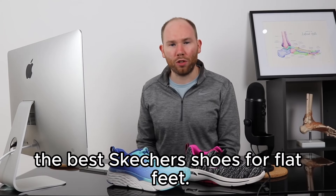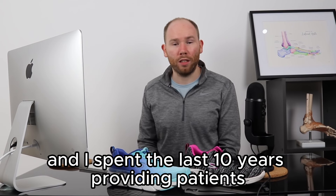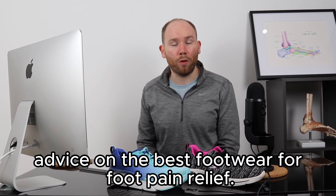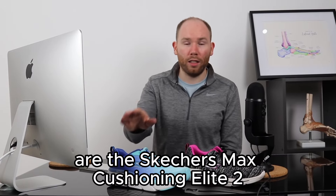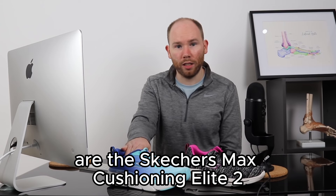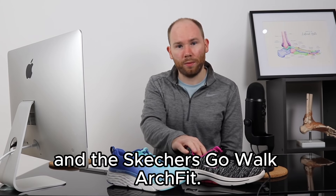This video is going to talk you through the best Skechers shoes for flat feet. I'm James, a Knee, Foot and Ankle Specialist, and I've spent the last 10 years providing patients advice on the best footwear for foot pain relief. The two shoes we're going to talk through today are the Skechers Max Cushioning Elite 2 and the Skechers Go Walk Arch Fit.